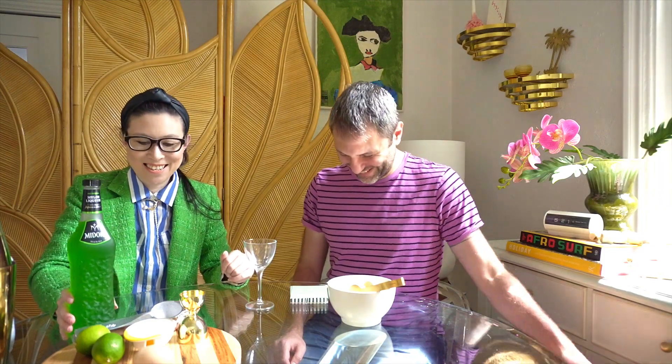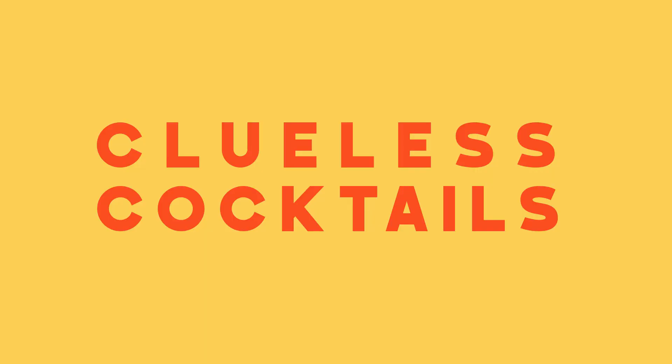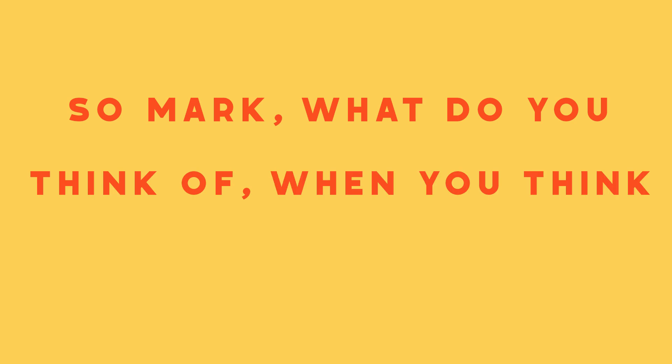I am not an expert at cocktails. What do you think of when you think of Midori? My teenage life and bad choices. It was a girly dream that you had at a nightclub. Midori was all teenage house parties, and Midori used to have a really bad name.